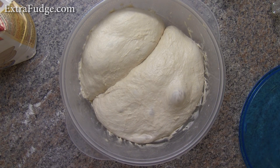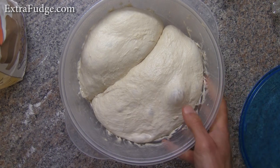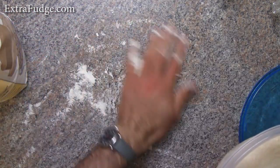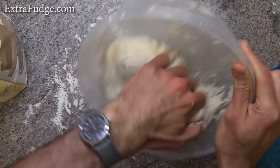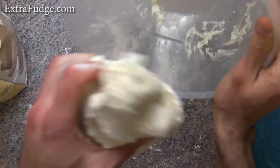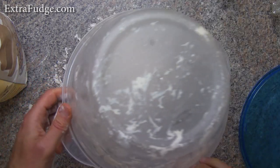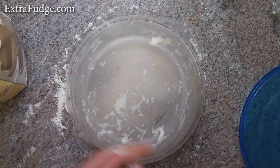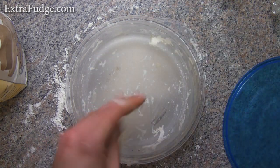So it's been 24 hours since we had this in the fridge, and what I recommend at this point is to get it a little bit to room temperature. So we'll go ahead and deflate this, and we'll just wait a little for it to get to room temperature and we'll continue from there.